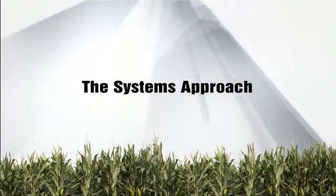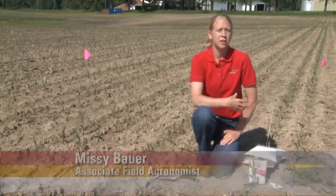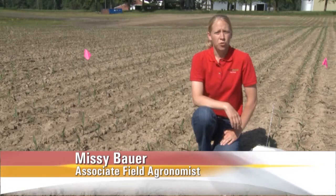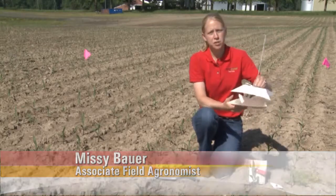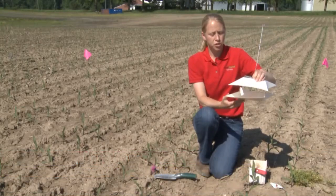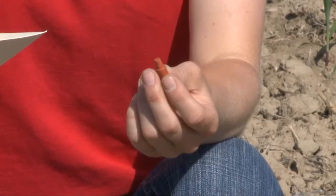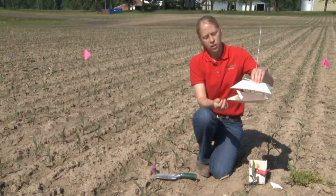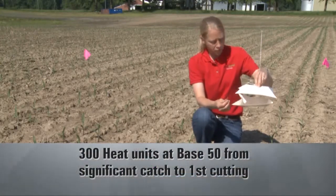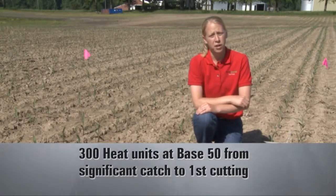Missy Bauer becomes our pest boss as we go scouting for cutworms. The importance of the pest boss this time of year is to have someone on your farm who's in charge of making sure that things are being scouted and looked at on a timely basis. Early in the season, one thing we recommend is putting out moth traps. We put these moth traps out looking for certain moth flights, stick a small pheromone in them which will attract them. The one we're going to talk about today is black cutworm.